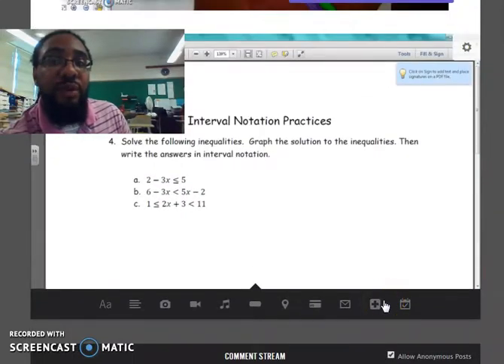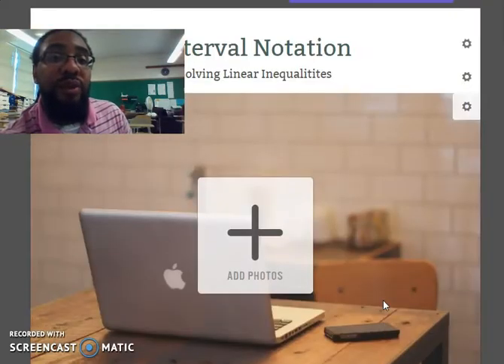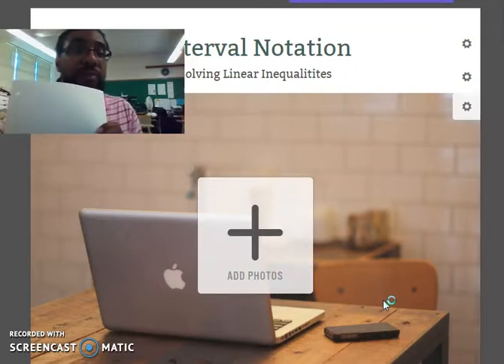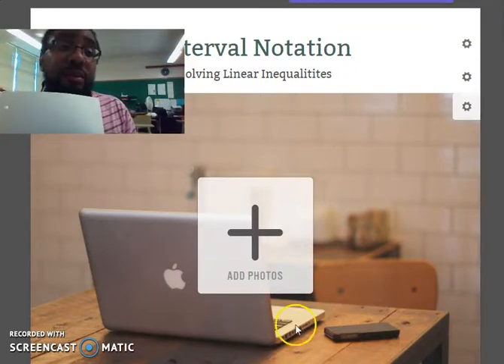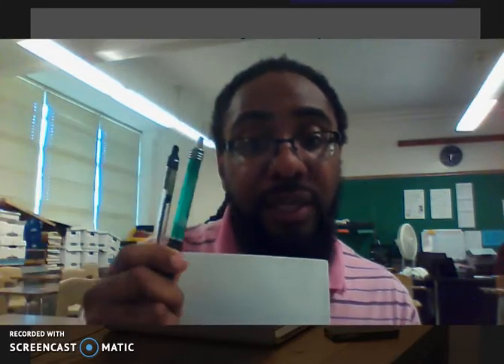You're going to start off with regular loose-leaf paper — not scratch paper, but loose-leaf paper. You're going to take your notes for the first couple of videos on this paper. You can do that with a pen or with a pencil, so pen or pencil can be used for the notes.